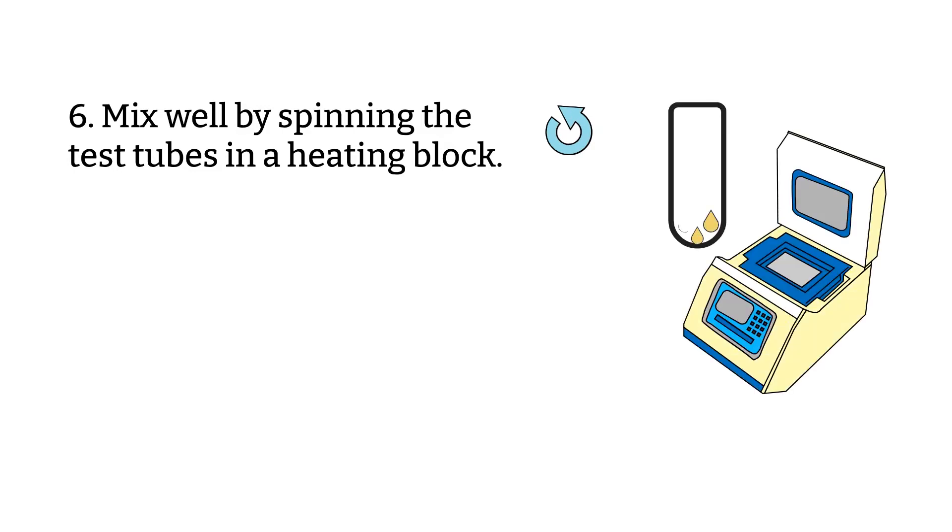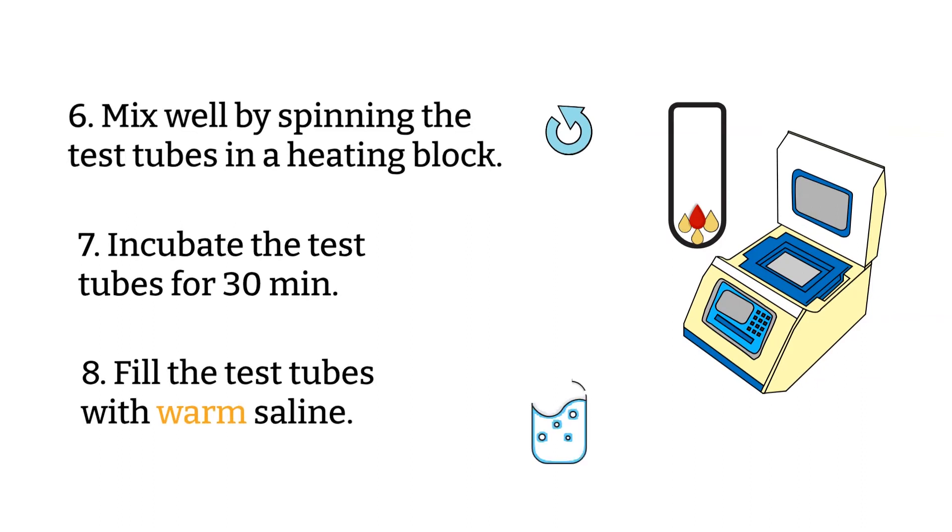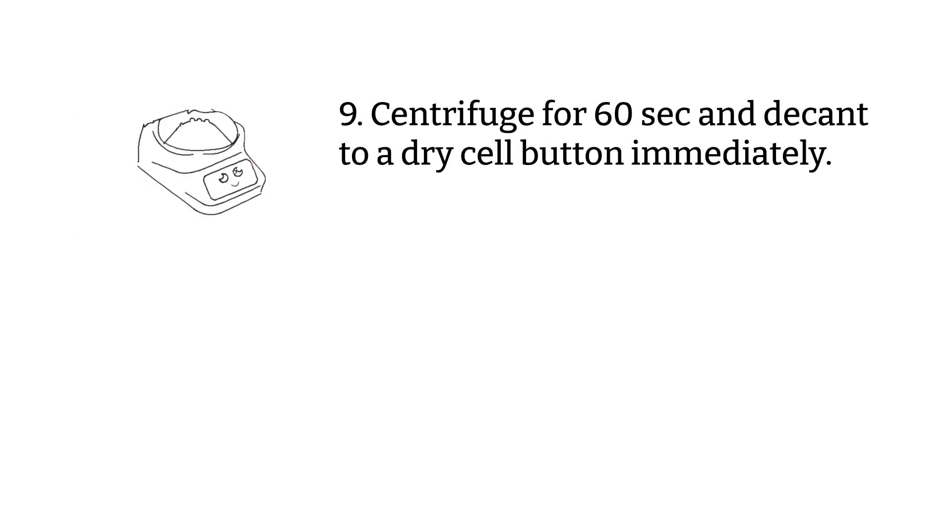Step seven: incubate for 30 minutes. Step eight: fill the tube with 37-degree Celsius saline that has been previously warmed in the water bath, while the tube is still in the heating block. Check the temperature of the saline prior to using it — make sure it's not too hot or too cold. The use of saline warmer than 37 degrees may elute clinically significant antibody.